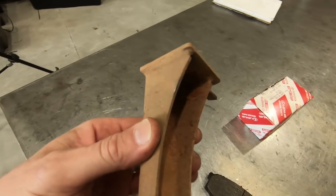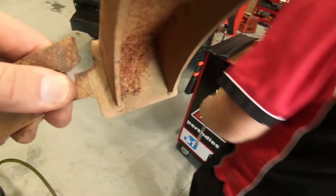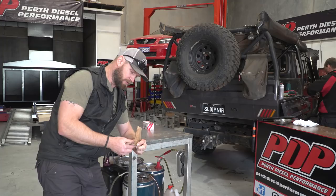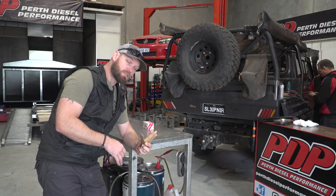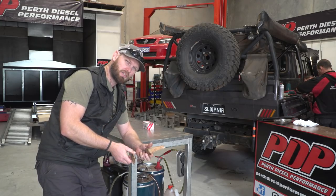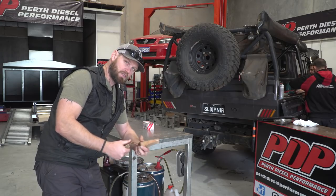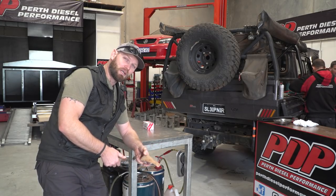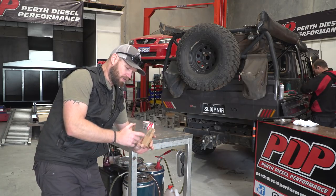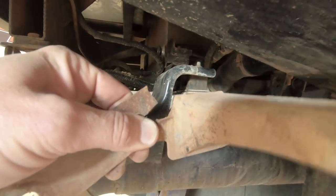Here is the exhaust bracket which snapped off during the trip. In all fairness to this bracket — ARB put another fuel tank in the back which I purchased just before I left on the big trip, and they had to move the exhaust on one side. When the exhaust guy moved it, there was a bit too much tension on the bracket, which is why I think it snapped. All the corrugations and the tension just snapped it. So I've got a new bracket, which took four weeks to arrive, and I've drilled some extra holes in it to move the stress point a bit, make it a bit more relaxed, and we'll see how that goes.